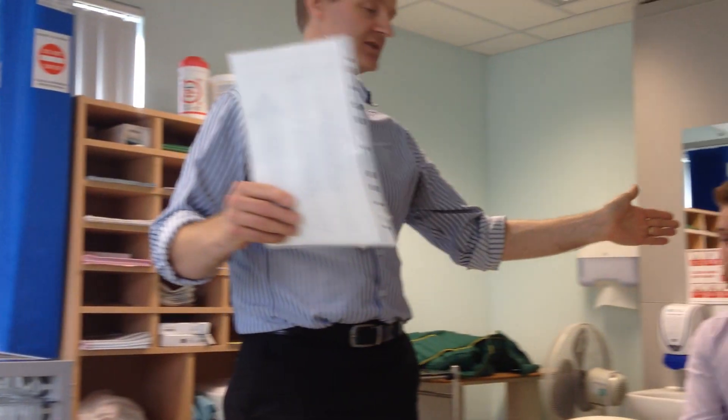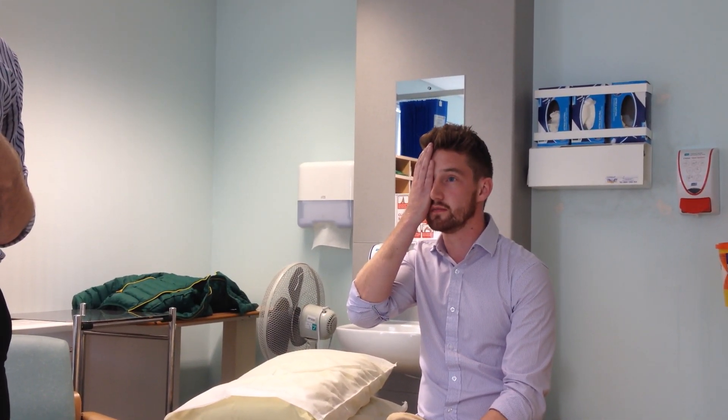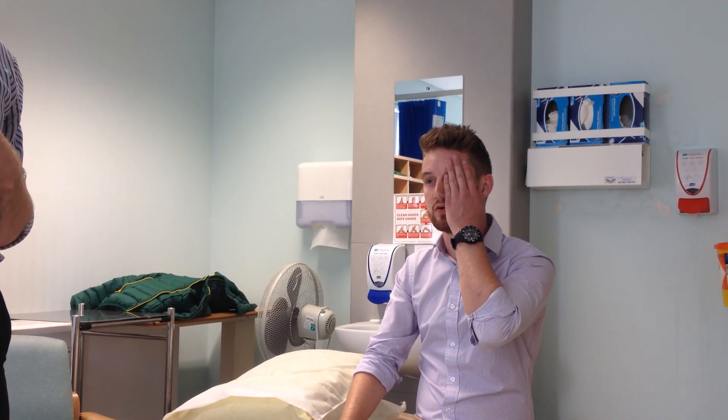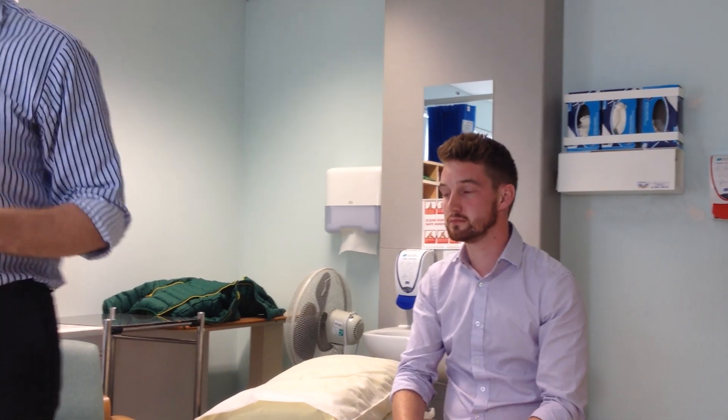We start off with visual acuity. This is a six-foot distance Snellen chart. Can you cover one eye? Read the second bottom line there. E-M-O-P-S-U-Y. And cover the other eye. E-M-O-P-S-U-Y. So at a distance of six feet, that's six-six vision.